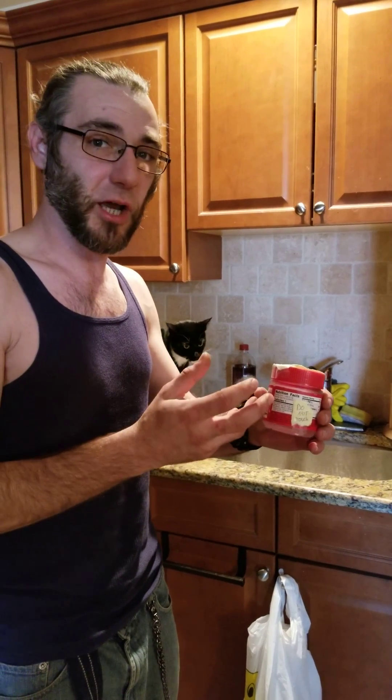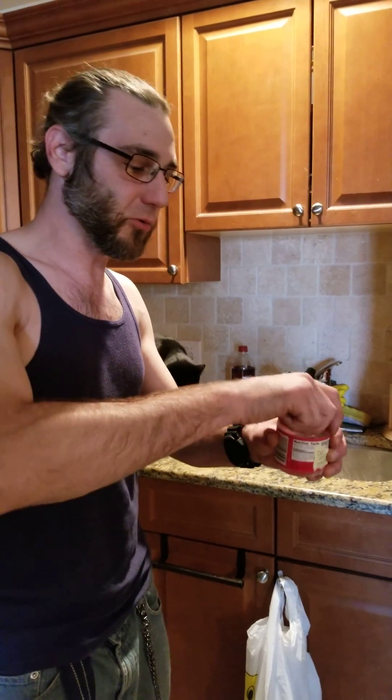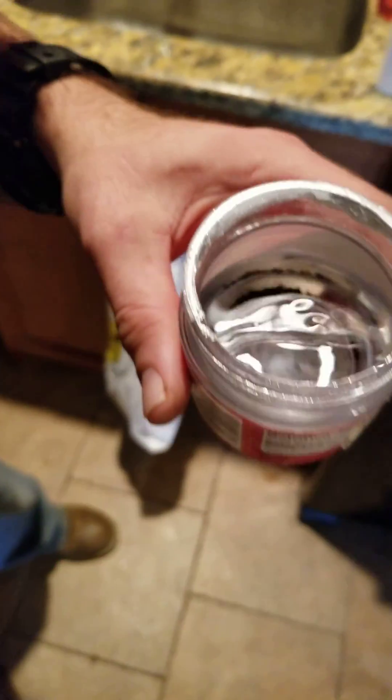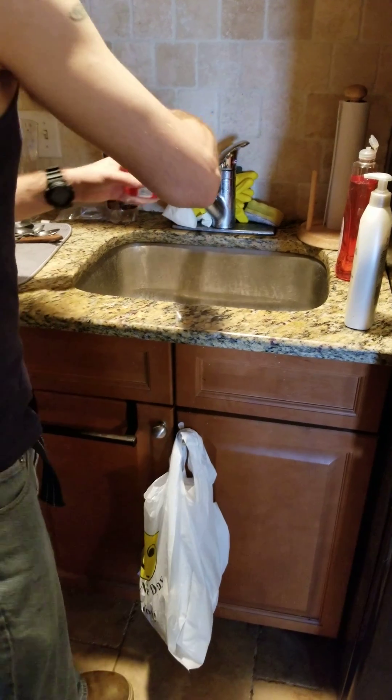The seeds have a hardy shell, so in order to kind of kickstart germinating, you need to do a cold water soak. All you do is pop a couple seeds in a little container, put some regular tap water in, and stick them in the fridge.